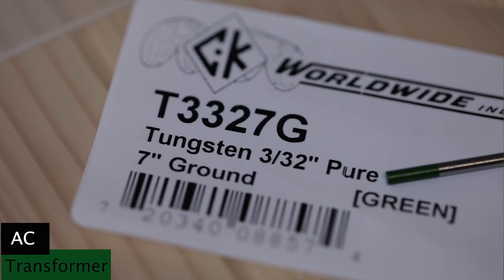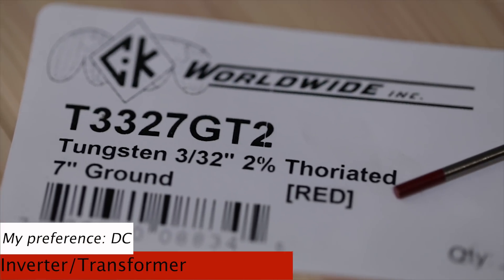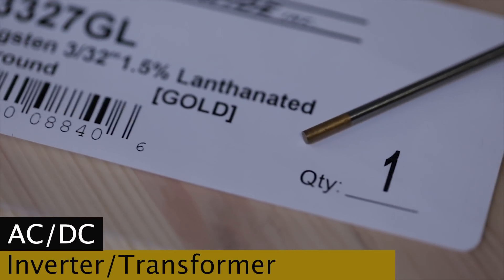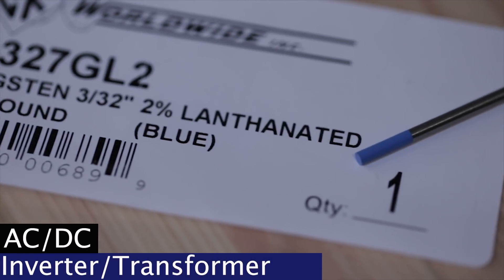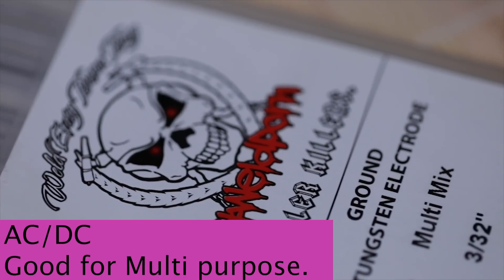First up, pure tungsten — green band, 3/32 diameter. Then 2% thoriated tungsten, red band, 3/32. Then 0.8% zirconiated, white band, 3/32. Then 1.5% lanthanated tungsten, gold band. Then a tri-mix from CK called Laser, chartreuse or lime green band. Then 2% lanthanated, blue band. Then 2% ceriated, gray band. And then pink multi-mixed tungsten from Weldporn. Let's go into more detail about what each tungsten does — its pros and cons, inverter versus transformer, AC versus DC.